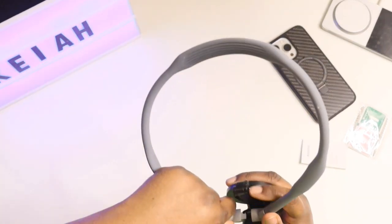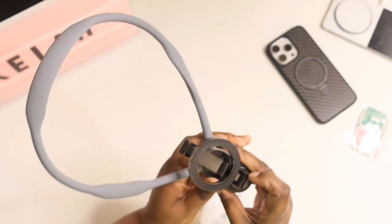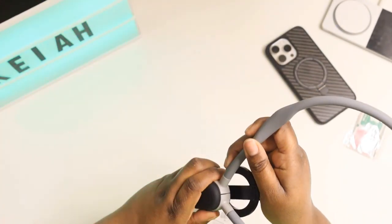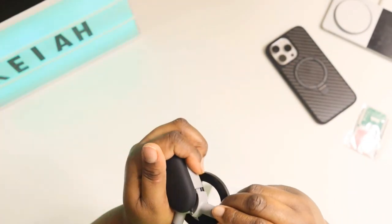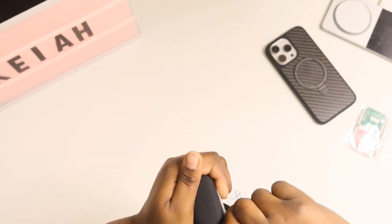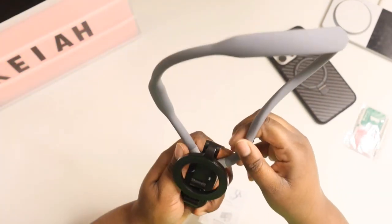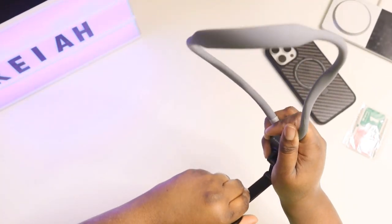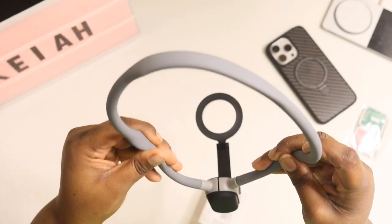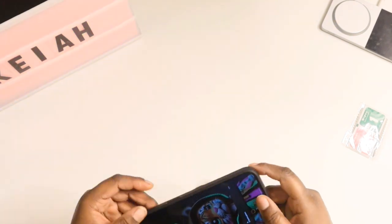Once you put it on, this is how it looks. It goes around your neck. This button here releases it out of the piece, but you want to go like this and put it in this way — that's what I was having trouble with. This lets you take this off, and then you would just have your phone hanging like this around your neck.